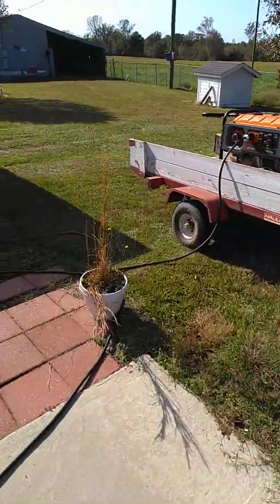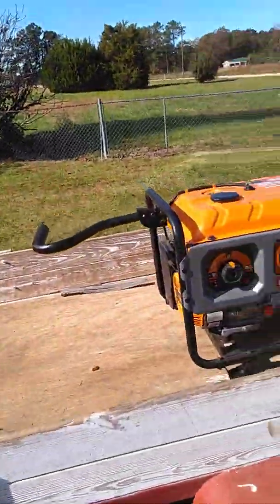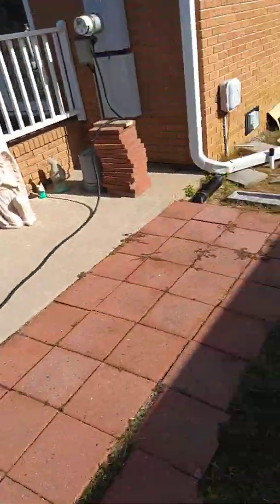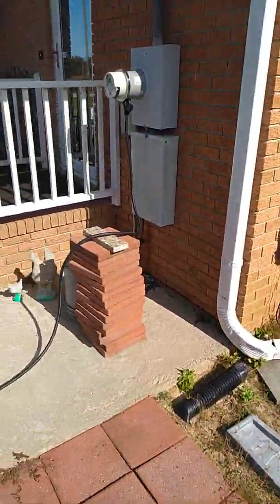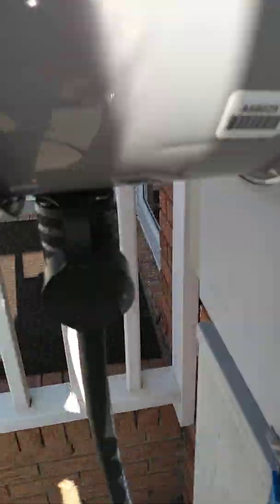I can continue to run power as long as I want, as long as I have gasoline. I am not even pulling the full load right at the moment, but yet as you can tell I'm running right on up into here now.